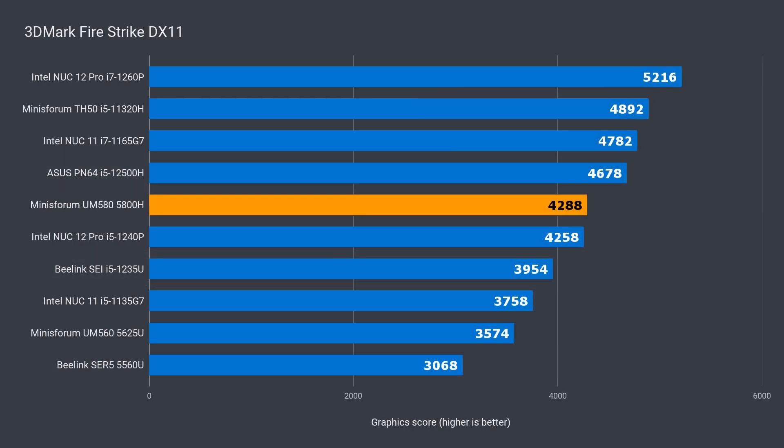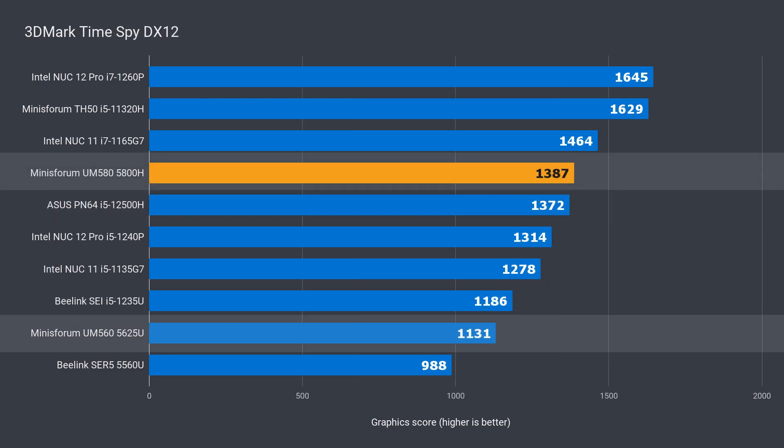The UM580 has the highest 3DMark score of any AMD unit this year. While Intel minis are ahead in 3DMark, that's not going to be the case in actual games, as you'll soon see. Compared to the UM560, the UM580 is ahead by 19% in DX11 and 22% in DX12.